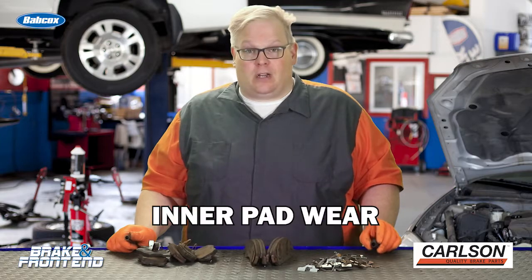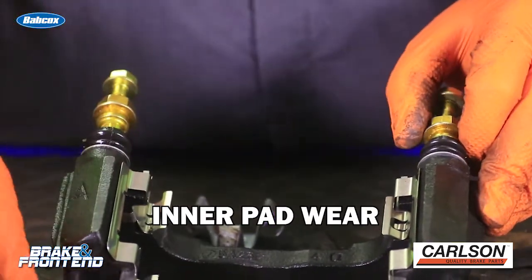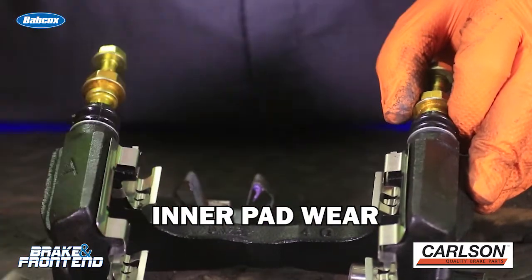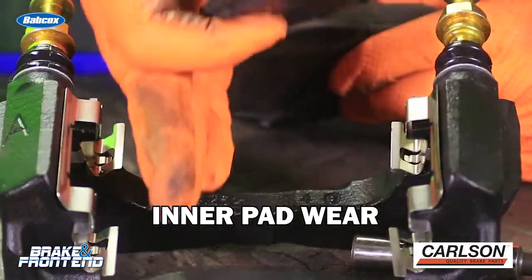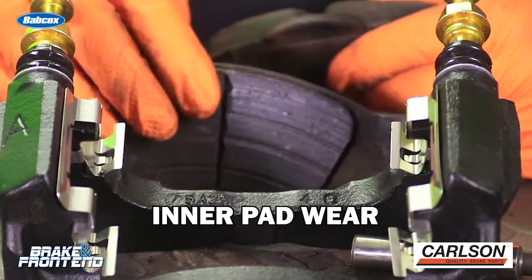Let's discuss the three bad wear patterns that you may see on vehicles and how the hardware and caliper can influence the wear on the brake pads. The number one wear pattern you're going to see is inner pad wear. This will wear out before the outer pad. Typically, this is because the caliper has seized and it's no longer able to float over the rotor, so it's just braking with that inboard pad and it's going to wear a lot faster than that outboard pad.